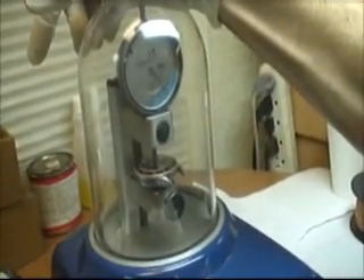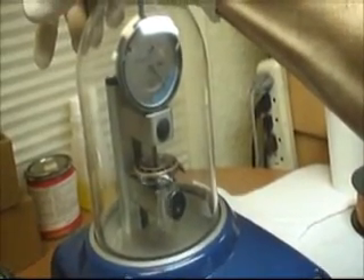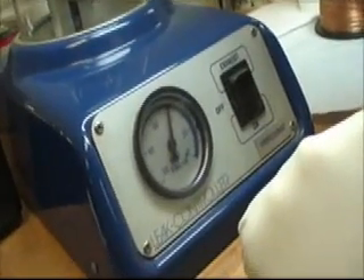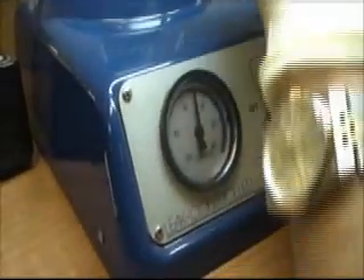I zero it now and start to vacuum it. Here it shows me how many percent vacuum I have inside the leak control controller. And as you can see, the indicator moves.